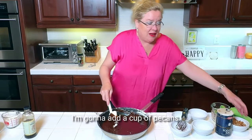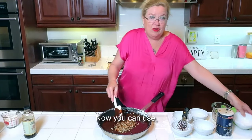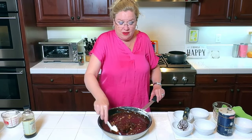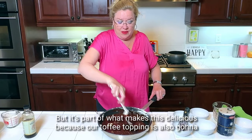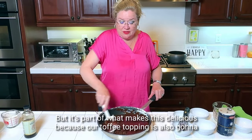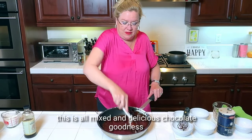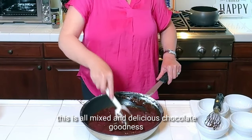To this I'm going to add a cup of pecans. Now we're making southern brownies here, so I'm using pecans. But you could use walnuts if you prefer, or frankly you could leave them out. But it's part of what makes this delicious, because our toffee topping is also going to have pecans and it is going to be so delicious. This is all mixed — delicious chocolate goodness.